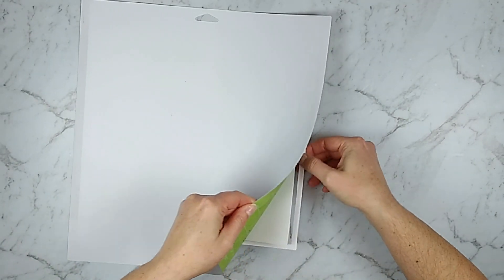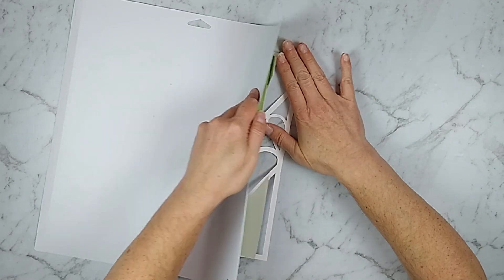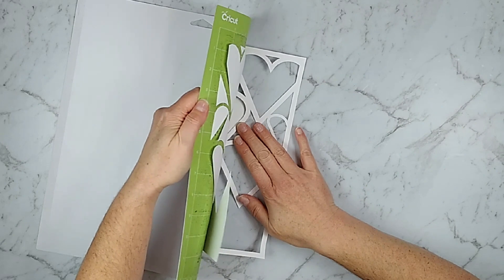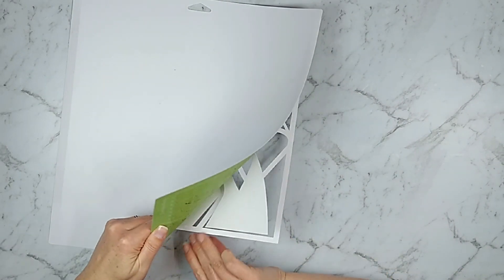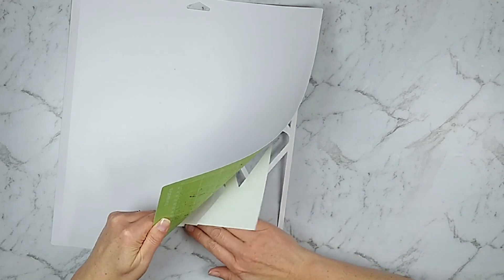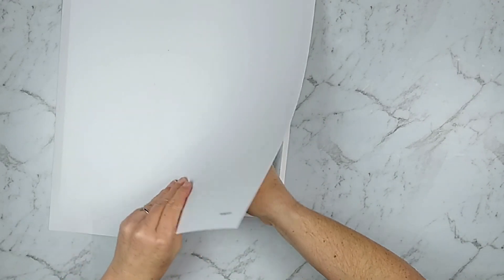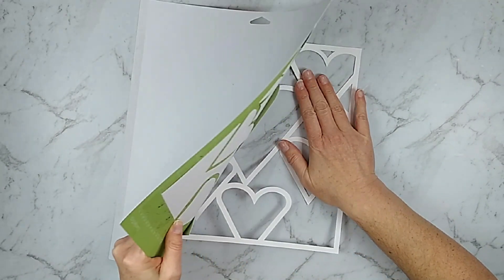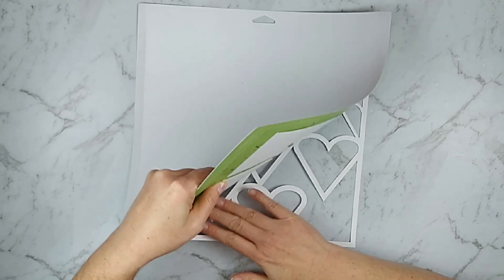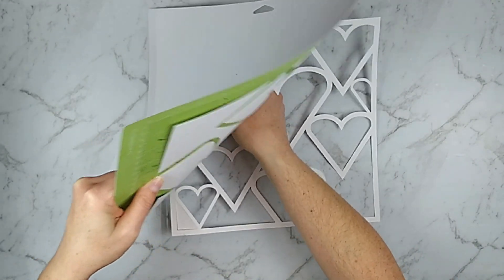This month I actually have two cut files for you. This first one was inspired by a scrapbooking kit build I did earlier in the month that used an inspiration piece — a pre-made cut file you could buy. I have an electronic cutting machine so I don't need to buy those things. I don't have every design in the world, so I made my own. This one is focused on hearts for the month of February and it is a full background.